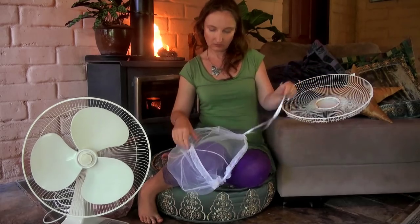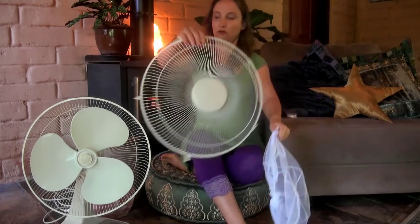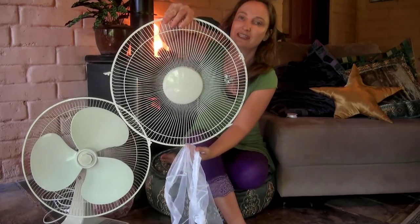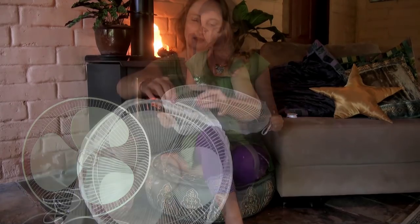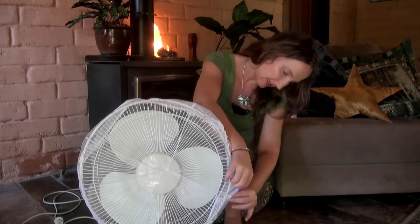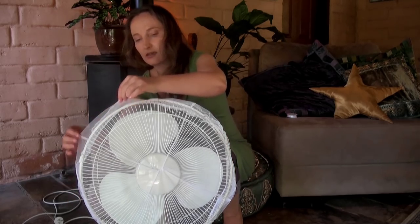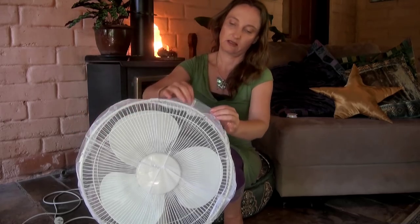I'm now going to fit this over my fan. There's no right way up on this fan so it doesn't really matter which way I do it, but you might like to have your string on the down side. I'm keeping it out of the way of the fan. The edges I'm just going to pull out, making sure that it's not near the fan blade — which is why doing it the way where you sew it directly onto the front cover is a little bit easier, because you know exactly where those edges are and you know that they're in the right place.